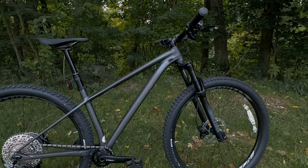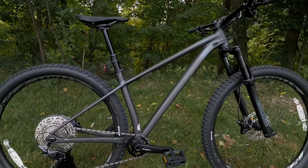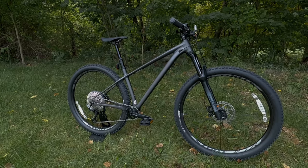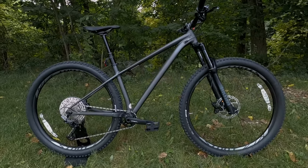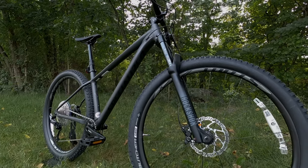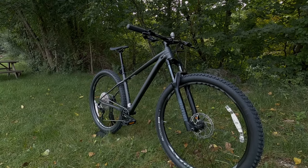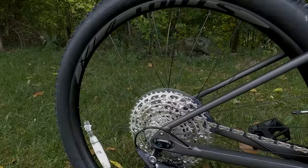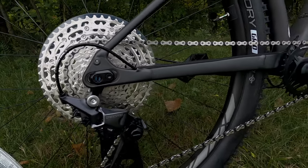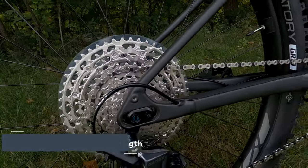The heart of the 2021 Specialized Fuse Comp is the Specialized M4 Premium Aluminum frame. This frame set was new for 2020 and carries into 2021. It's really for that rider that's maybe a bit more advanced or looking to grow their skills — a bike that's a brawler but also climbs well. It comes set up for 130 millimeters of suspension up front and has a sliding dropout rear axle, allowing you to run single speed or adjust the chainstay length from a short 120 millimeters to a longer, more stable 135 millimeters.